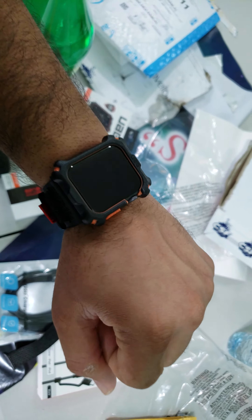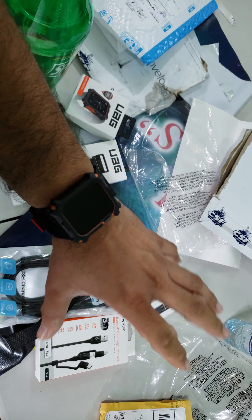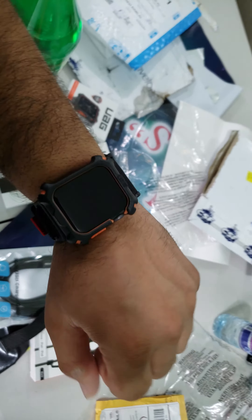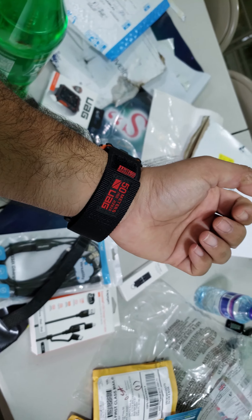That black and orange is epic. I was thinking about the orange band, but I wouldn't be able to use it in every single scenario. So yeah, so far, 10 out of 10. I love UAG's product design.